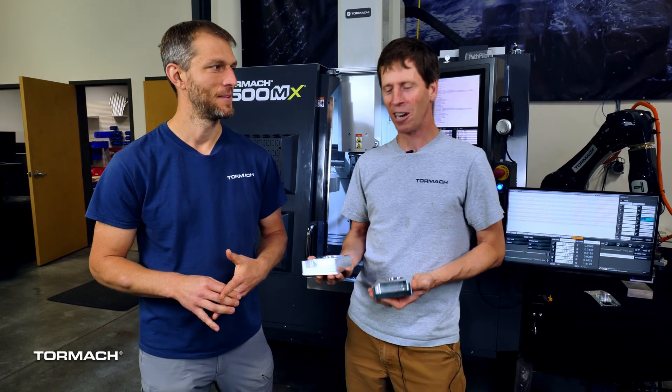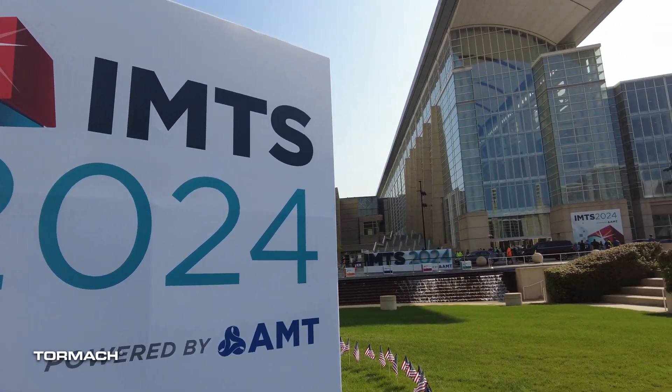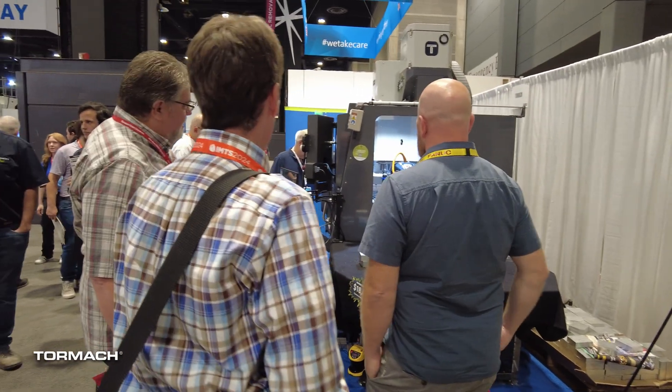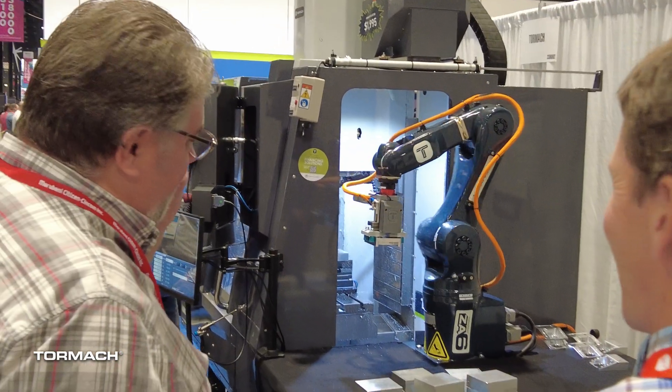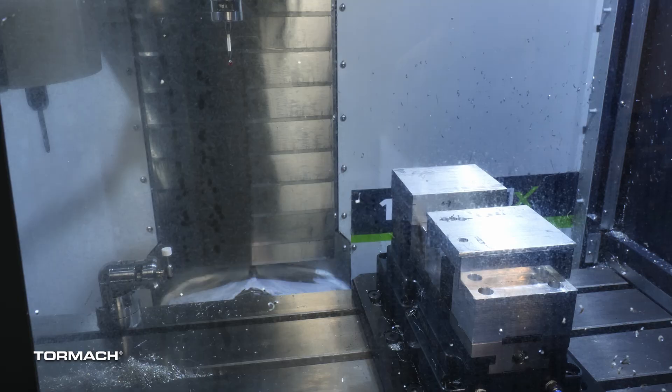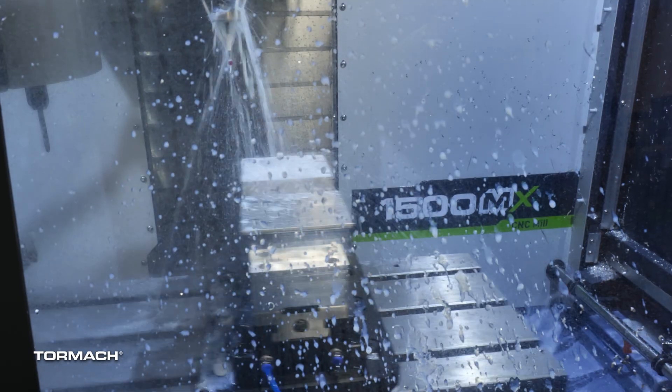Hi, I'm Daniel with Tormach. This is Jason. We're going to talk through some of the probing routines we used for this IMTS demo that we just took to McCormick Place earlier this month. The first thing you see when you're watching this sequence is that we wash the probe off with just a short burst of coolant.